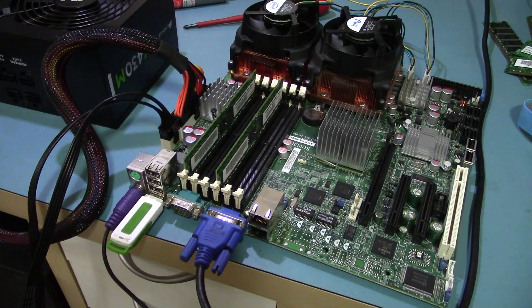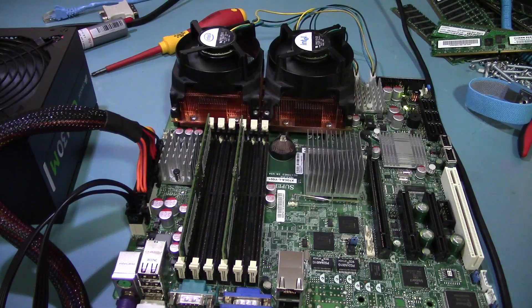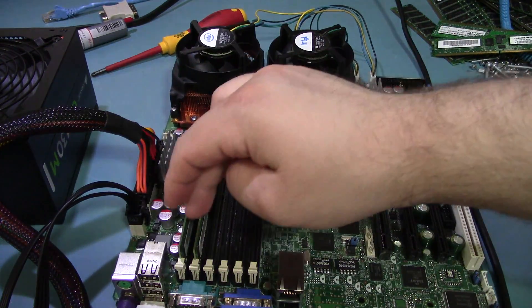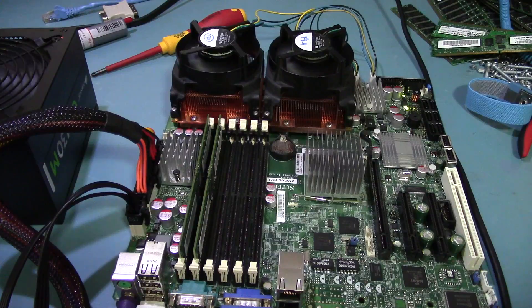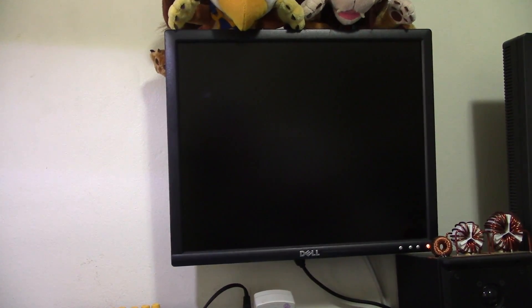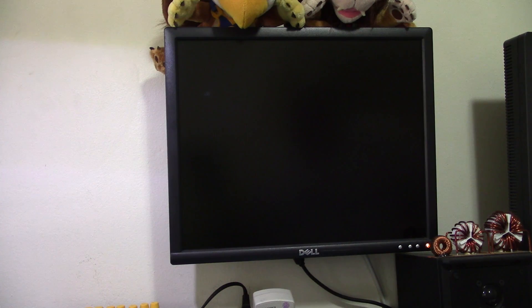Let's see if this thing works. It seems to be on... I don't think it likes the memory. I looked up the manual — 1A, 1B is the order you have to install them in. No bad beeps. Do we have video? These systems often take a little while to start displaying video, so it may take a moment. There we go.